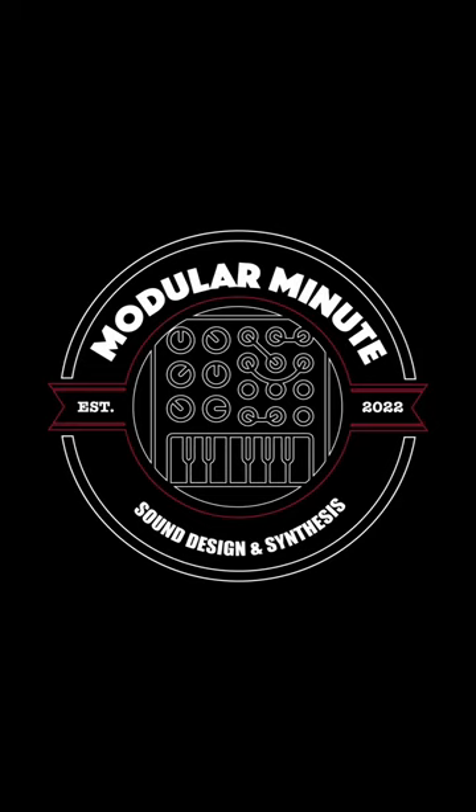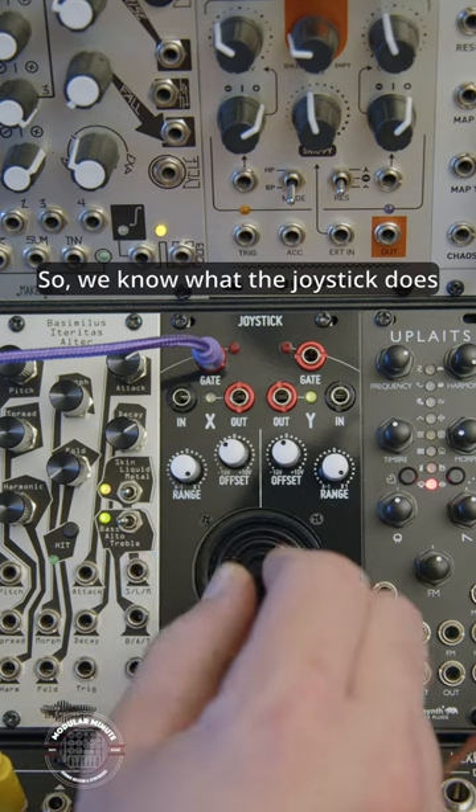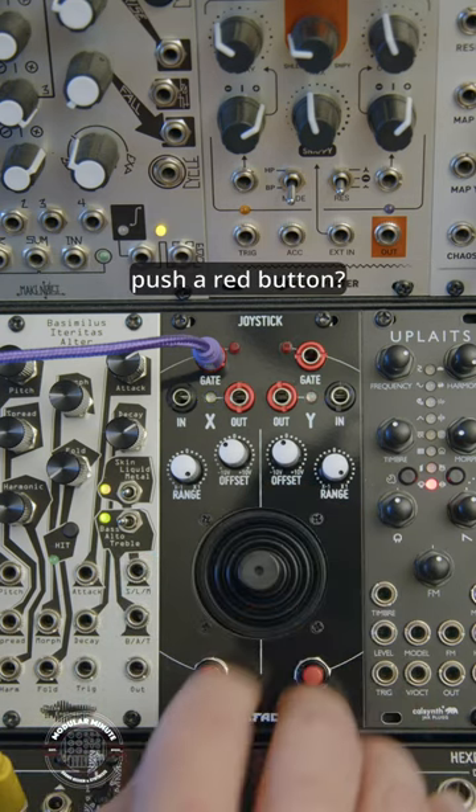This is the Modular Minute, and this is the Bifaco joystick in action, part two. So we know what the joystick does, but what about these tempting red buttons? Who doesn't want to push a red button?